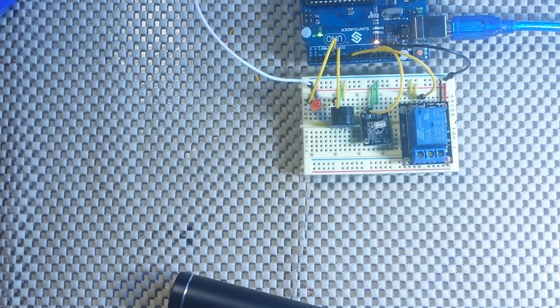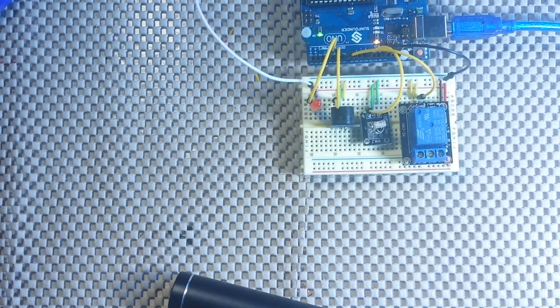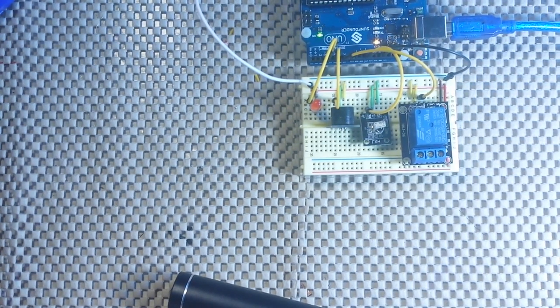So it's pretty simple to use your TV remote control to control your Arduino. If you like this, give me a thumbs up, share it, feel free to comment. And if you haven't subscribed yet, what the heck are you waiting for? I'll see you next time.